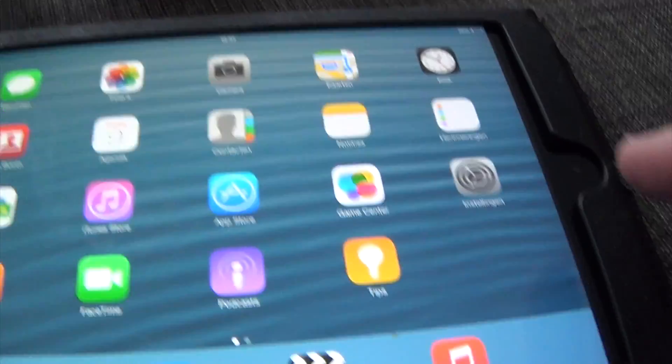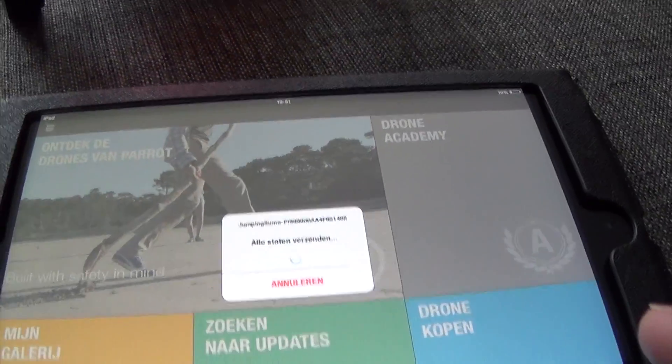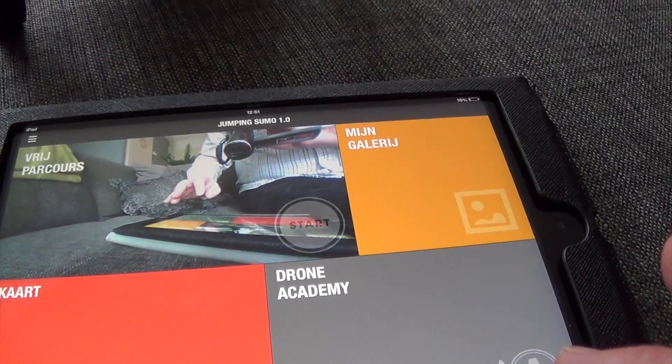When you go to your iPad or your iPhone, you go to Free Flight 3, and then it'll see your Jumping Sumo.